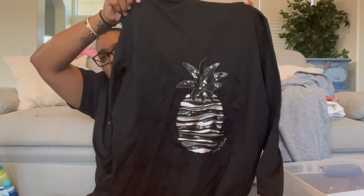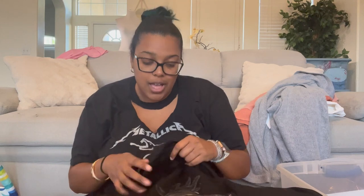Oh wow — it's a full zip sweater with a sequin pineapple on the back! I know exactly who would like this. I'm going to send her a picture later — she's been losing weight and doing really well.